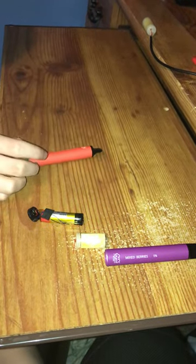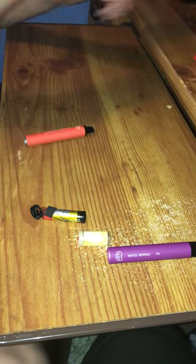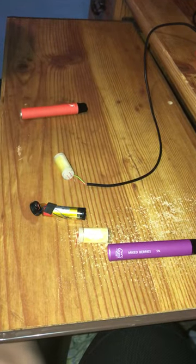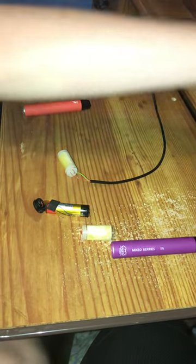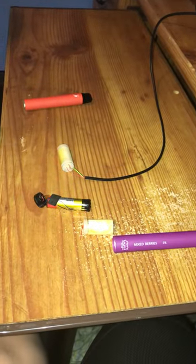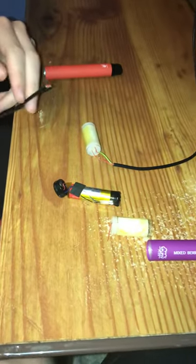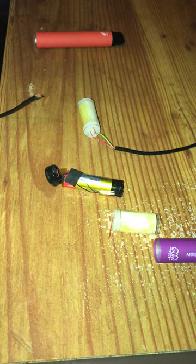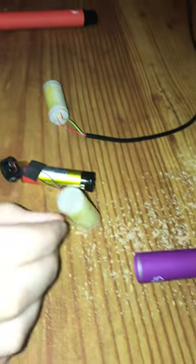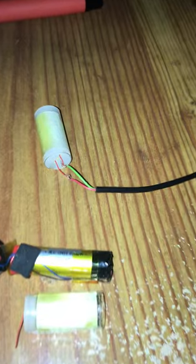We have a strawberry watermelon flavor here. You grab the tank and hook up what I call 'crackhead wires,' which are just an Android charger — you cut it, strip it, and strip those wires. You pretty much just hook that up to this, which you also need to strip.